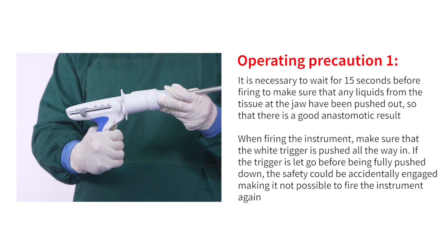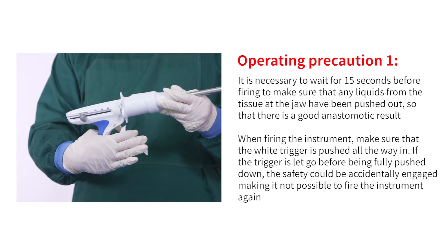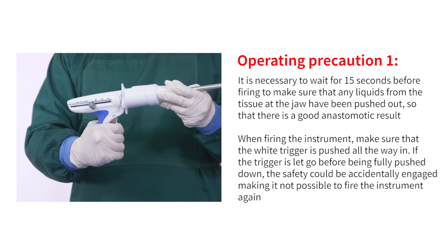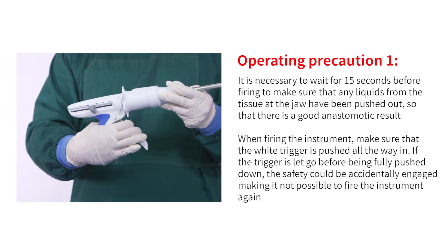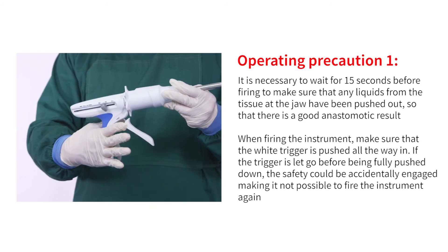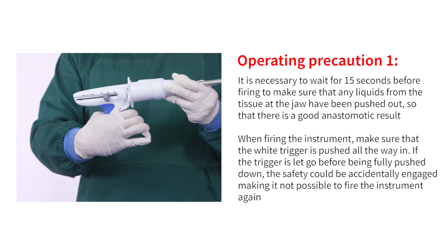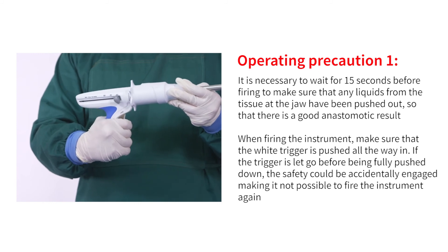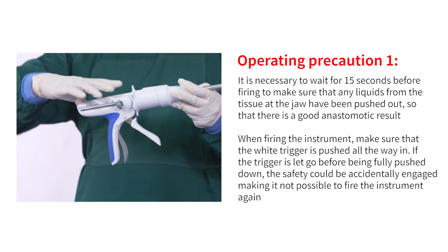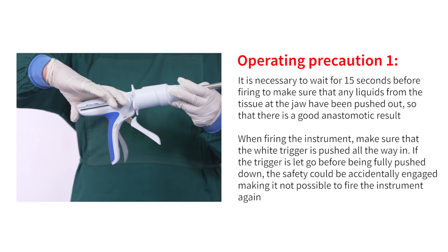Operating precaution one: wait 15 seconds before firing to ensure that liquids from the tissue at the jaw have been pushed out for a good anastomotic result. When firing, make sure the white trigger is pushed all the way in — if the trigger is released before being fully pushed down, the safety could be accidentally engaged, making it impossible to fire again.